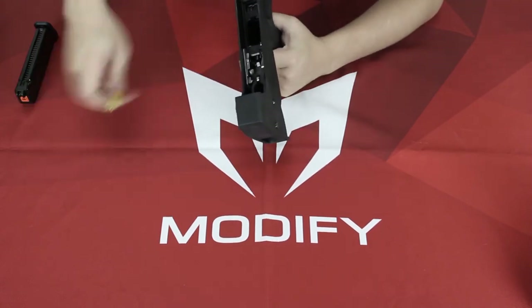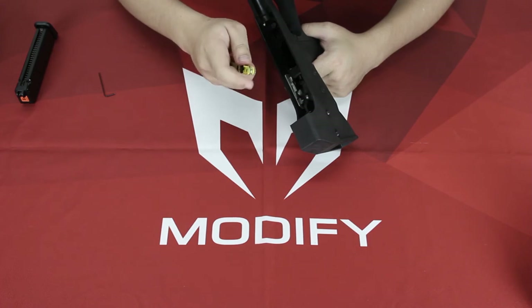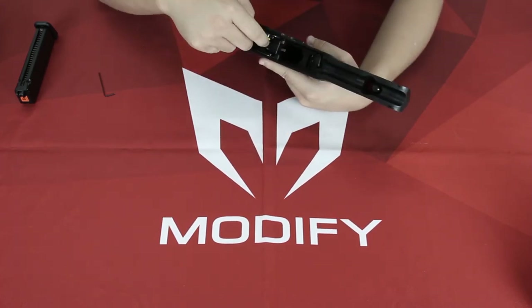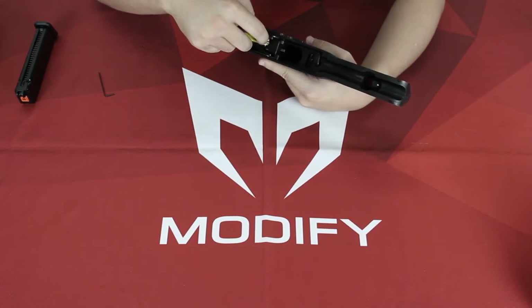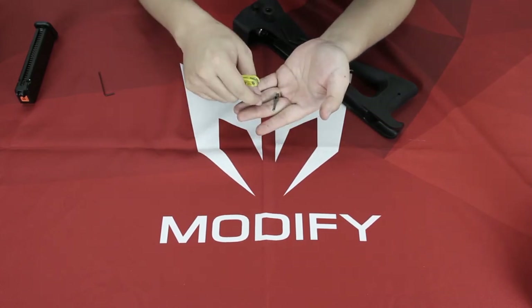We have this tool right here which allows you to roll from the outside, and here you can just turn this screw. The screw comes out and so does your fire selector lever.